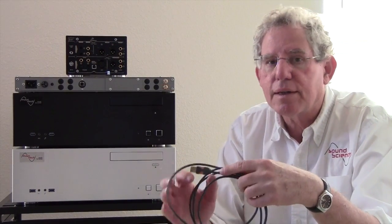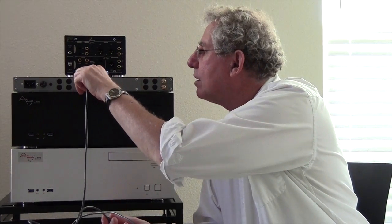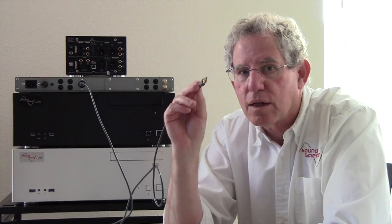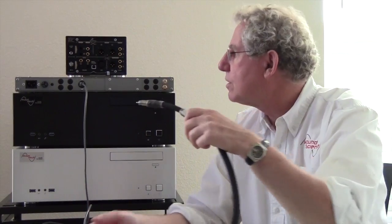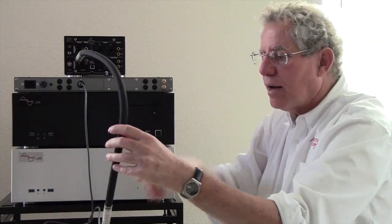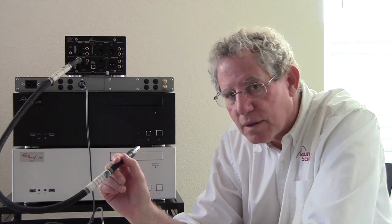I've brought some cables here to help demonstrate. If your DAC has a USB input, it's going to take one of these — this is a USB DAC — and you're going to want to plug this into an isolated USB output. But you might have a DAC that's got an S/PDIF input and uses coax digital cable like this. For that DAC, I built the Music Vault Emerald, and it has an optimized S/PDIF output for those DACs.